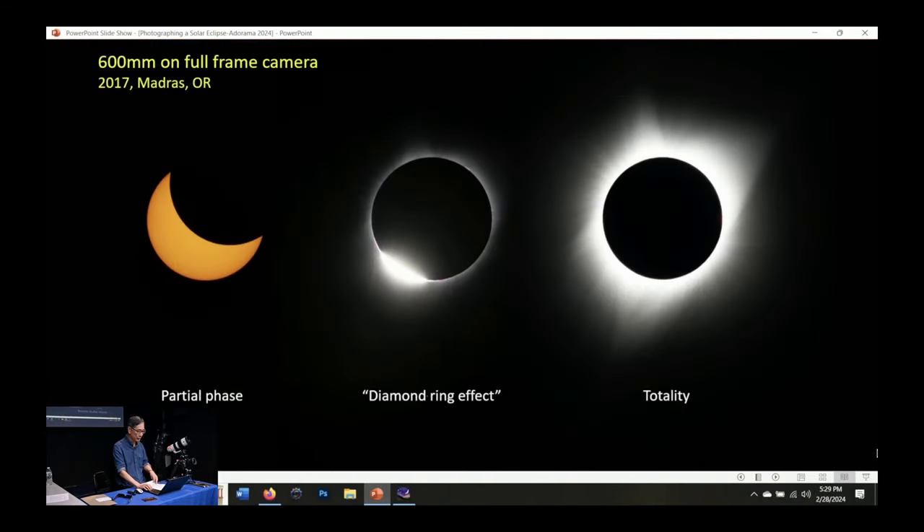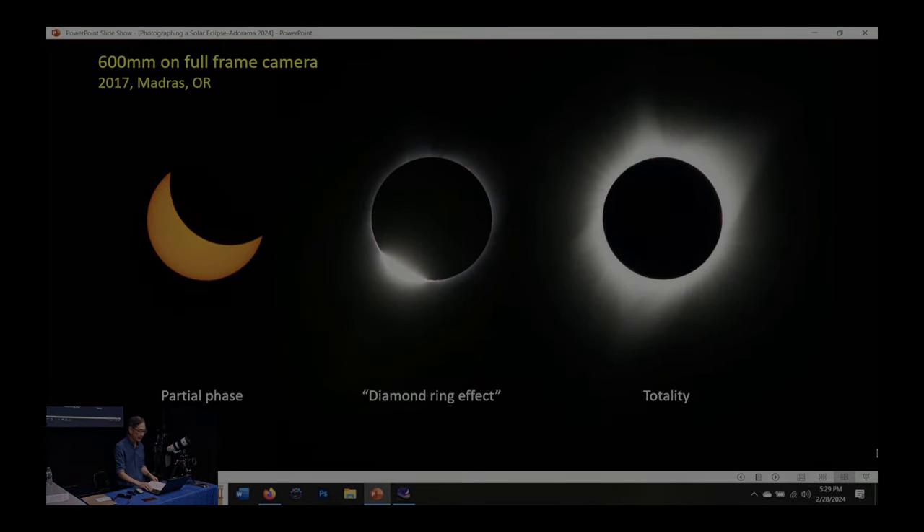Let me get into a little bit more about the exposure. These are the different kinds of pictures you might be able to see and record during the eclipse if you're in the path of totality.